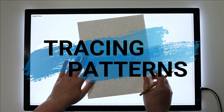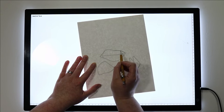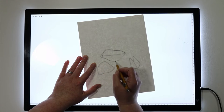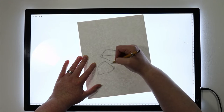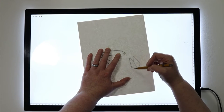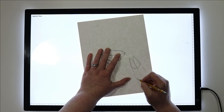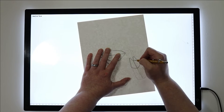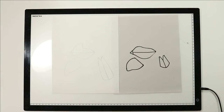Number two: tracing patterns. There could be a couple of reasons to do this. A: you might be in need of a copy of a pattern and not have a photocopier handy. Or B: maybe you've already made a pattern and now you want to use that pattern as a reference and make some changes or modifications to it. In that case you can trace the portions you want to keep and then make up the rest however you see fit.